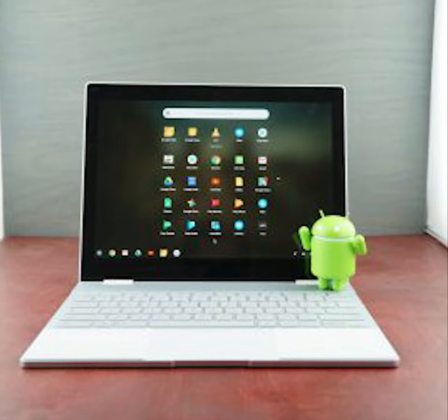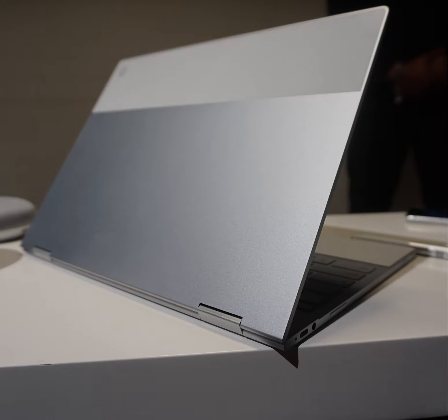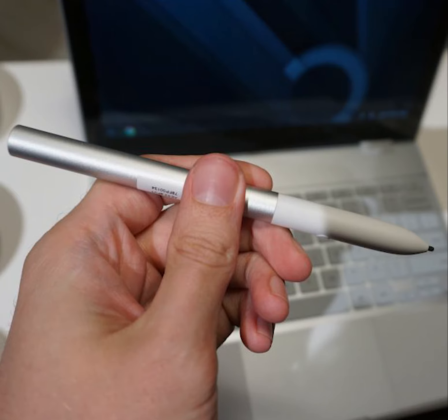The Pixelbook is a 2-in-1 laptop with 360-degree hinges. It runs Chrome OS and has a similar design to the Google Pixel phone. The keyboard is included. There is also a Google Pixelbook Pen, which is sold separately as a smart stylus for $99.